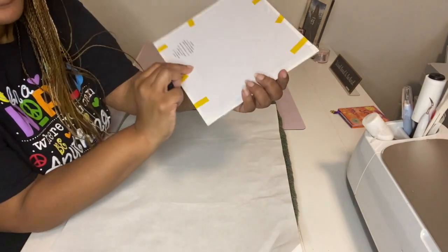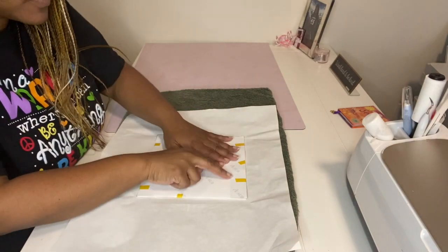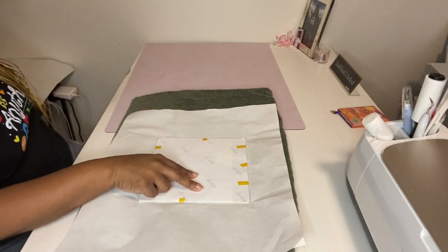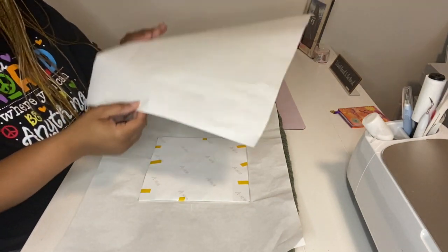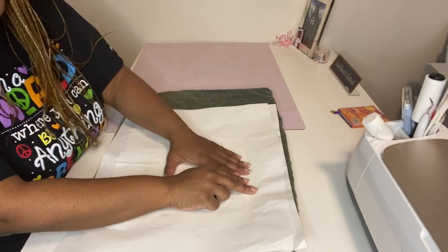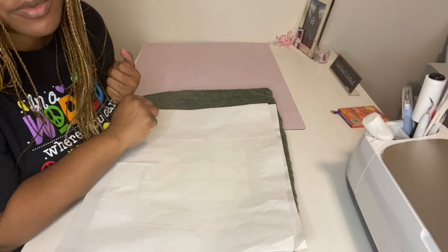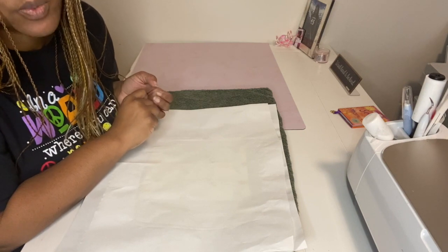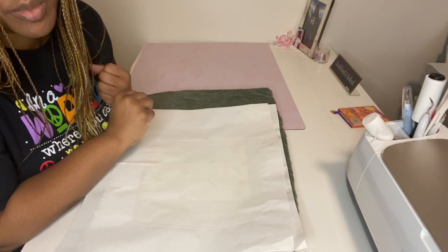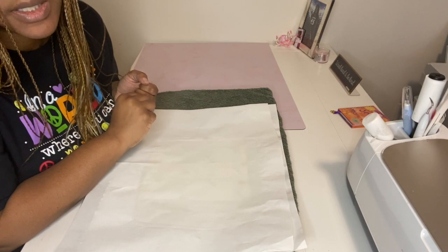Okay, so now we have our image taped onto the canvas board. I placed a little piece of parchment paper underneath and we are going to place a larger piece on top. Since we're using the Cricut EasyPress, we are going to amp it all the way up to 360 degrees and we are going to press this for about 75 seconds. I'm going to put a little bit of my upper body weight onto the press as I'm pressing it.